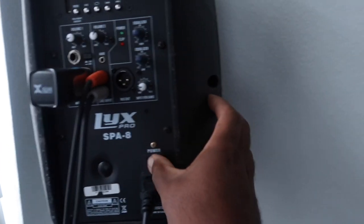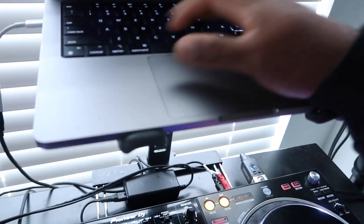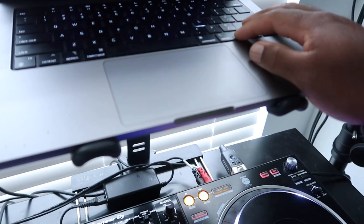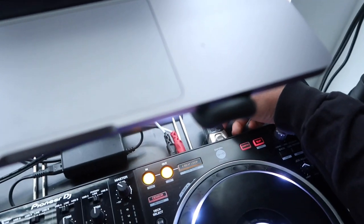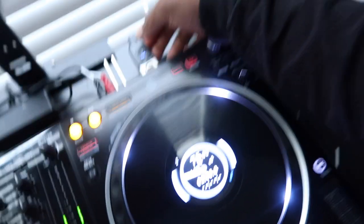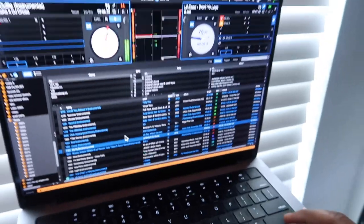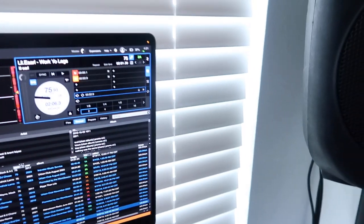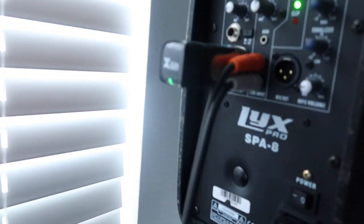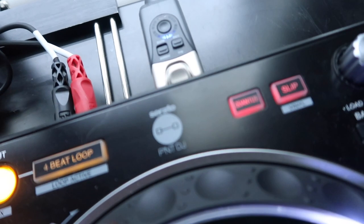Now we got it set up. Turn it on — I'm going to play it in the extra room, let's see if we can get to it. I had to put it on channel one for it to work. Yeah, it works. It definitely works, for sure. Just make sure it's on one — match up the channel. It's good to go.